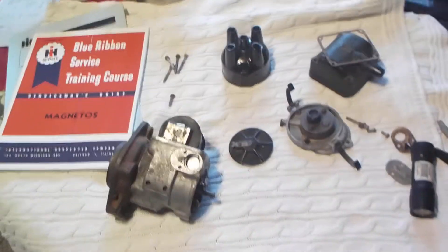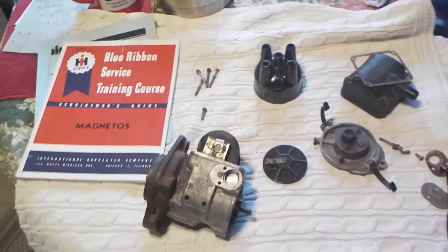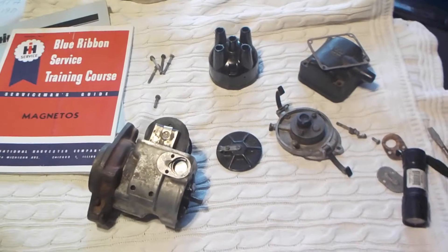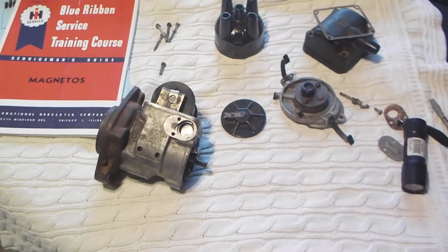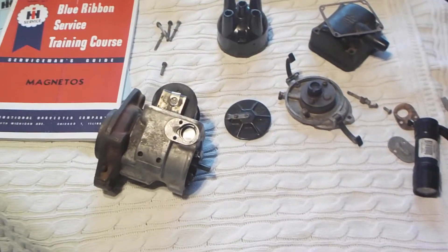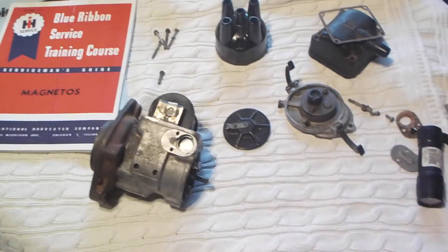Alright guys, I'm doing this video here for a friend of mine on YouTube, Jan. This video goes out to you — trying to get a Farmall A together, having some problems with the electrical system. The magneto was kind of messed up. So we're going to try to go through some steps here and clear everything up for you, and hopefully this will be helpful to others.